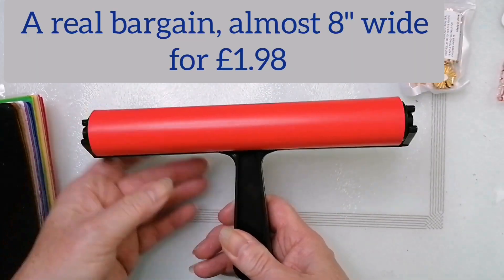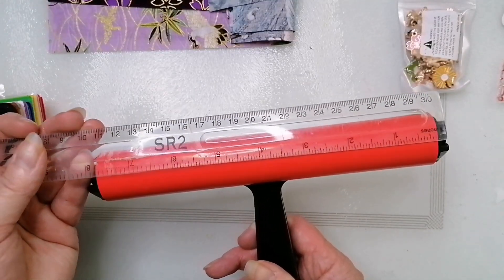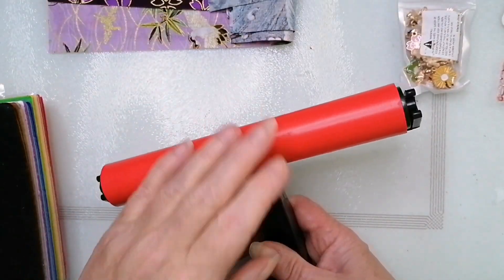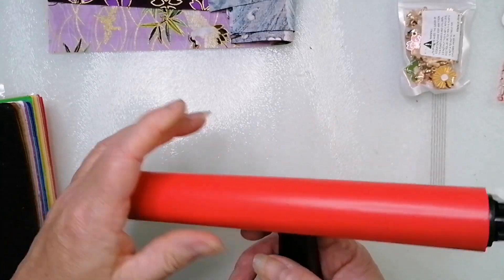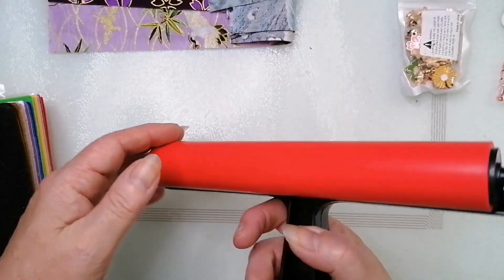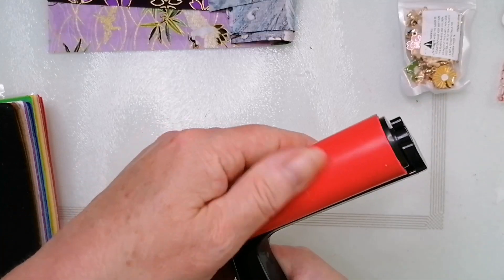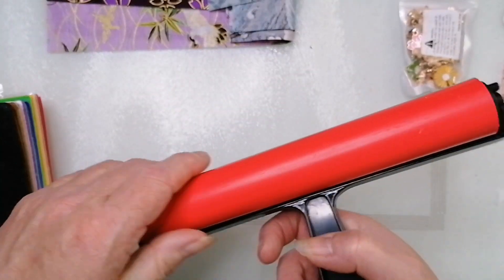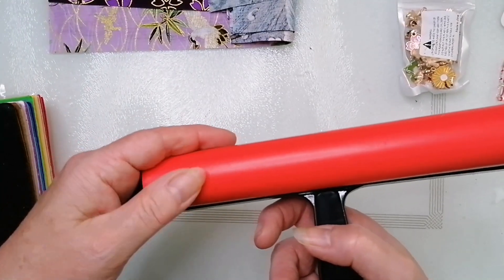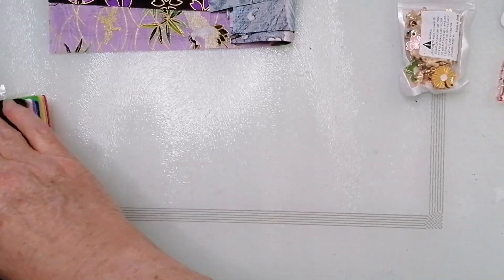I bought one of the big brayers — nearly eight inches. I've seen quite a few people using the big ones. It says it's for diamond painting, but I'm going to try it on my gel plate. There are no marks or anything on it and it feels quite solid — not squishy like some diamond painting ones — so we'll give it a go on the gel plate.